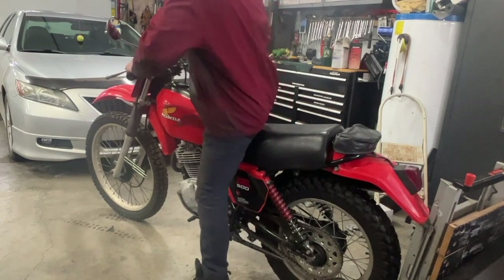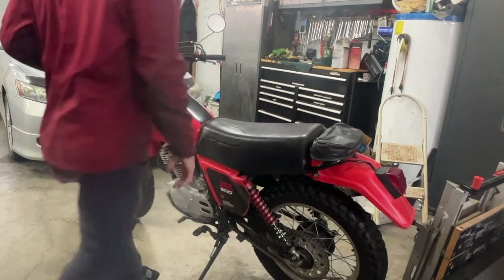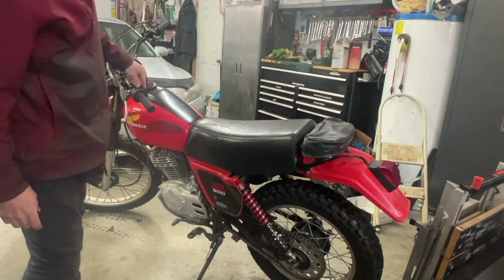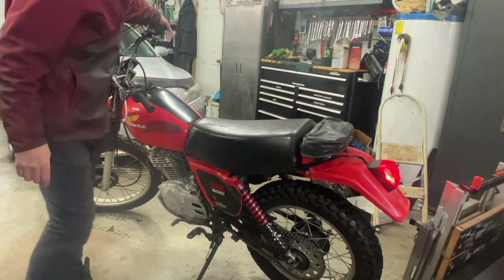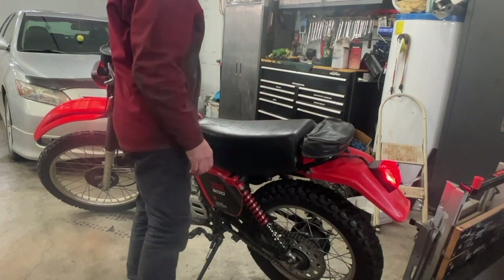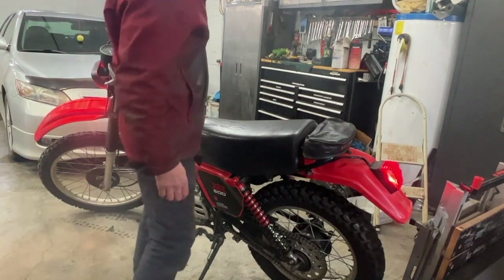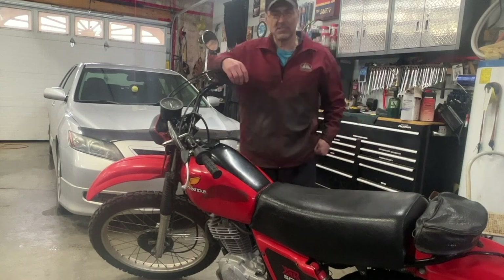All right, let's see if it works. Starting her up. Right now I don't have the light on — light on — brake light on. Yes! Smash that thumbs up below and subscribe to my channel. Thank you for watching.